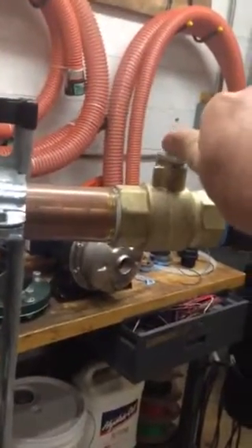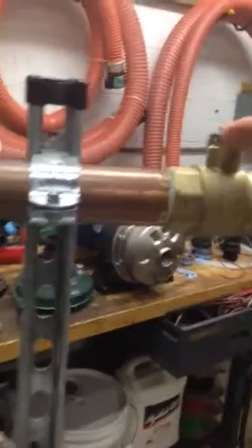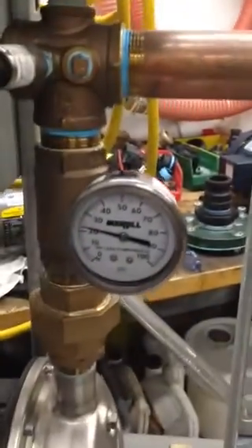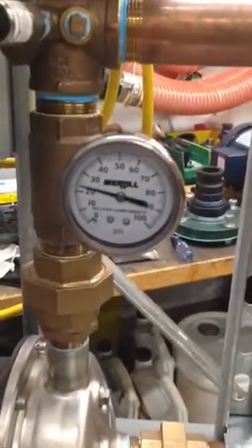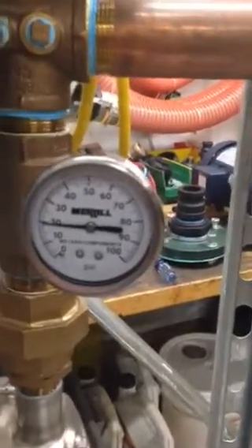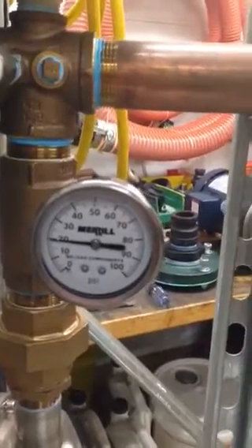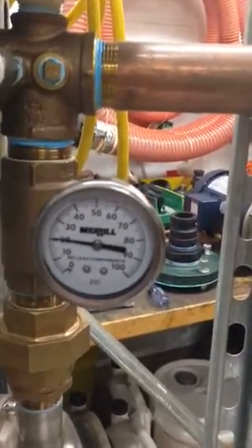I'm going to open up the valve to lower the pressure and it should speed up the VFD. You can hear the VFD speeding up, but even at its highest RPM, it's not able to accommodate the pressure. It's just beyond the capabilities right now of the system.